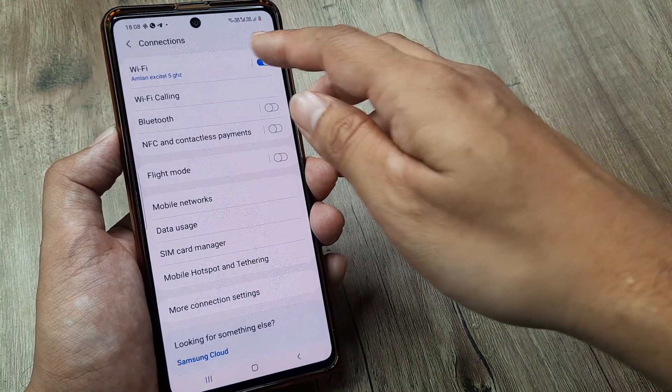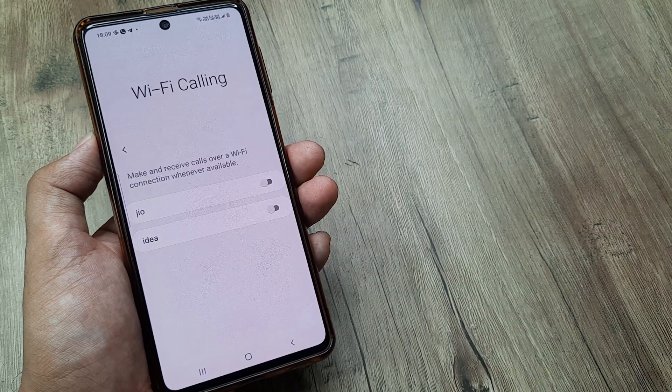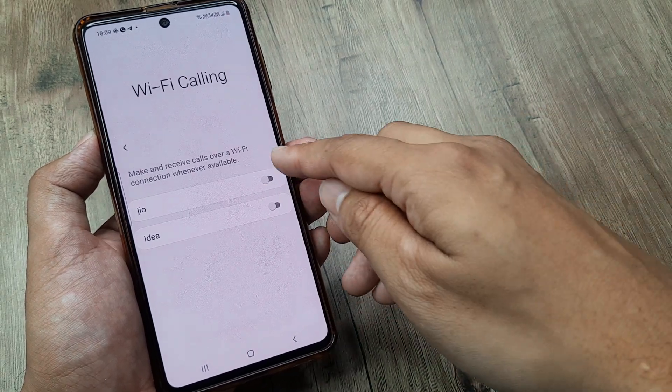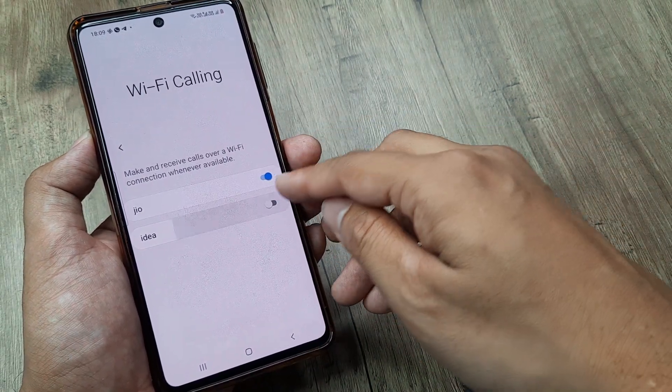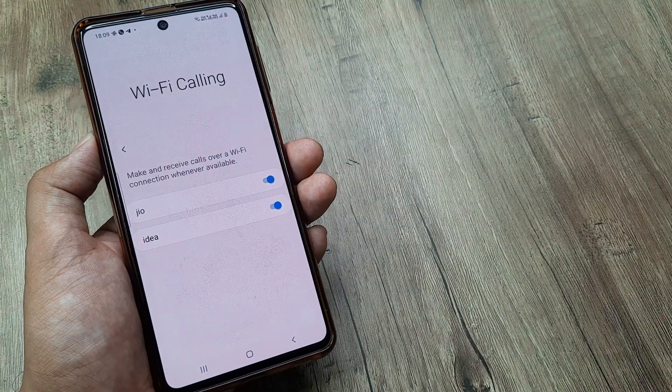The next thing that we can do is turn on Wi-Fi calling. For this we need to head towards Wi-Fi Calling, and here our SIM networks are smartly listed down, so we simply need to turn this on.